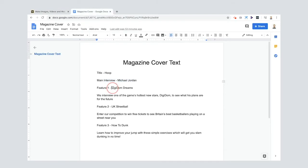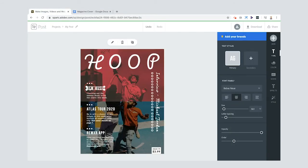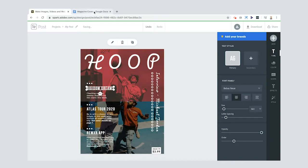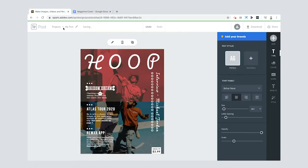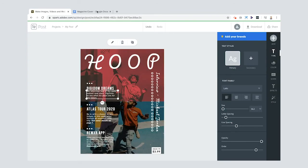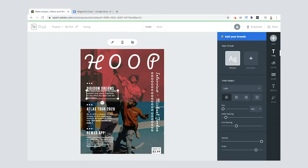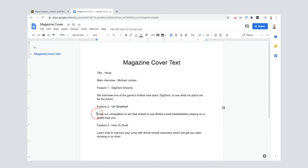Now I need to change the text boxes. My first feature is going to be 'Digidom Dreams,' so instead of 'New Music' I'll double-click and type that in. Then for the body text: 'We interview one of the game's heart of stars, Digidom, to see what his plans are for the future.' Feature two is 'UK Streetball.'